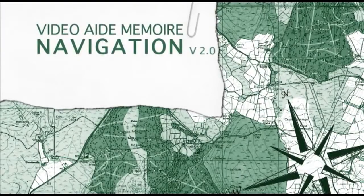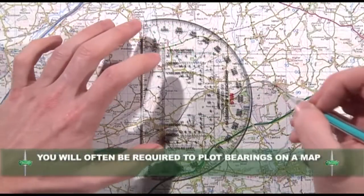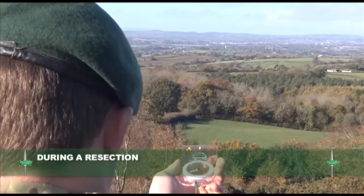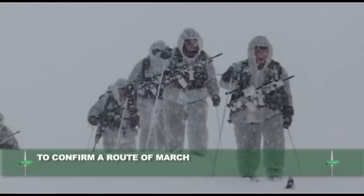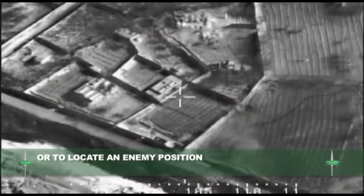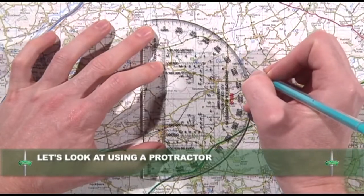In this training aid, we will look at plotting a grid bearing using a protractor and a lightweight compass. You will often be required to plot a bearing accurately onto a map — for example, whilst carrying out a resection, confirming a route of march, or locating an enemy position. First, let us look at plotting a grid bearing using a protractor.